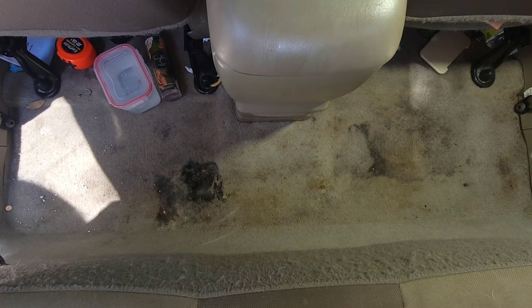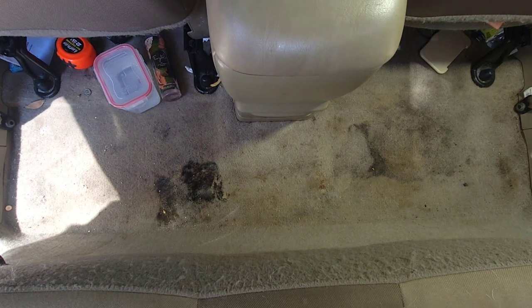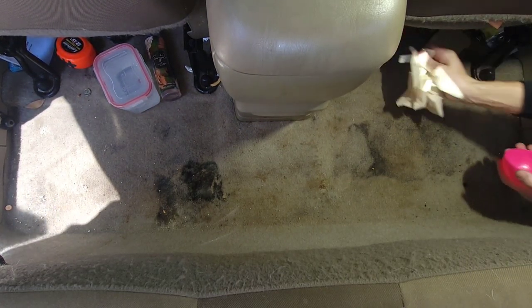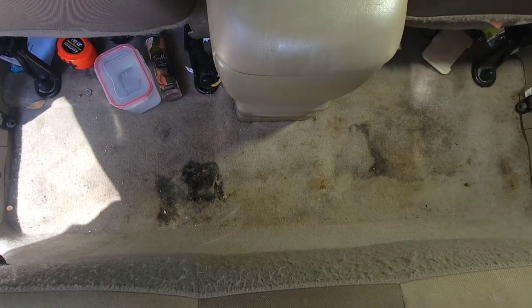All right, starting in the back, we're going to pick up all the trash that the vacuum just won't pick up. Make sure you save all the personal belongings that might not be trash to give back to the owner.